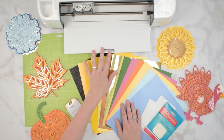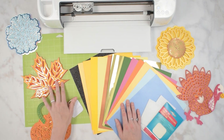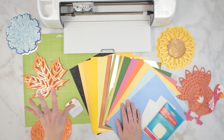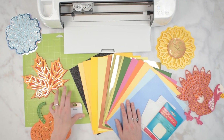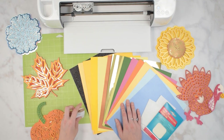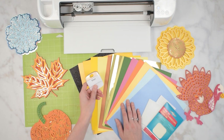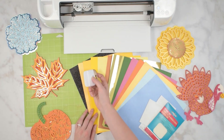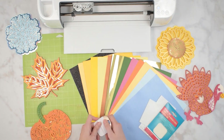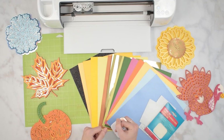I am using a cutting machine - it's pretty much required to have a cutting machine for something like this because of the intricate cuts. You can use a light grip blue mat, or you can use a green mat that has already been used a few times and isn't quite as sticky. Either will work for your cardstock. You may also want to have a Cricut scraper nearby to get all the little pieces off your mat.